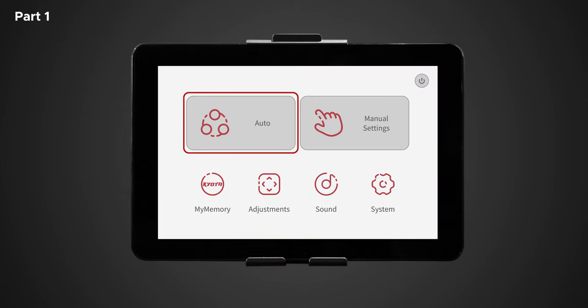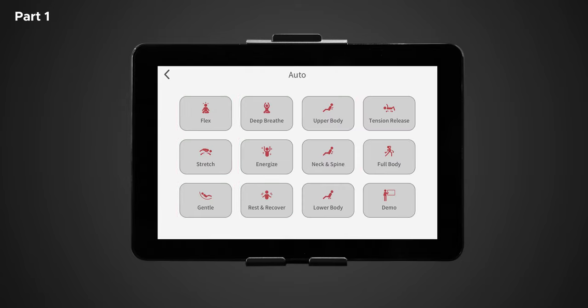To the left of the home screen is auto. Tapping auto brings up a list of 12 auto programs: flex, deep breath, upper body, tension release, stretch, energize, neck and spine, full body, gentle, rest and recover, lower body, and demo. Each of these auto programs provides a different massage designed to stimulate muscles and ease tension. I recommend trying each of them out and seeing what feels best for you.